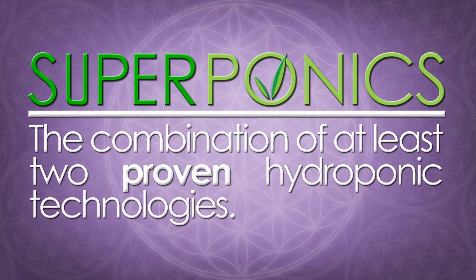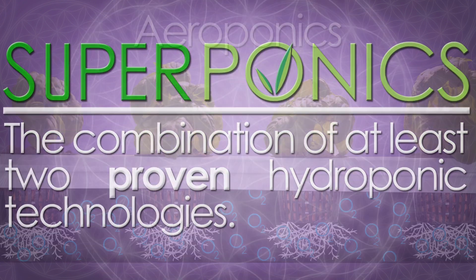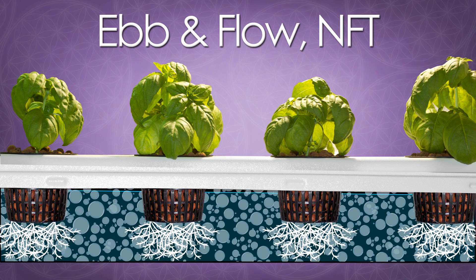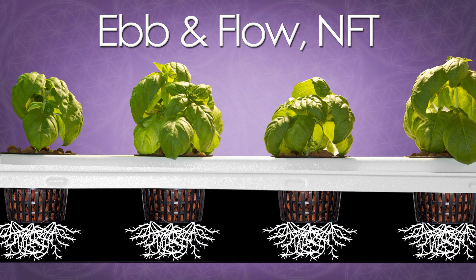Additionally, our superponics technology grows plants up to five times faster than traditional growing methods. Superponics is the combination of at least two proven hydroponic technologies. The Big Buddha Box utilizes non-clogging aeroponics to completely surround your root structure in oxygen, and an ebb and flow and NFT cycle to maximize your plant's nutrient uptake.